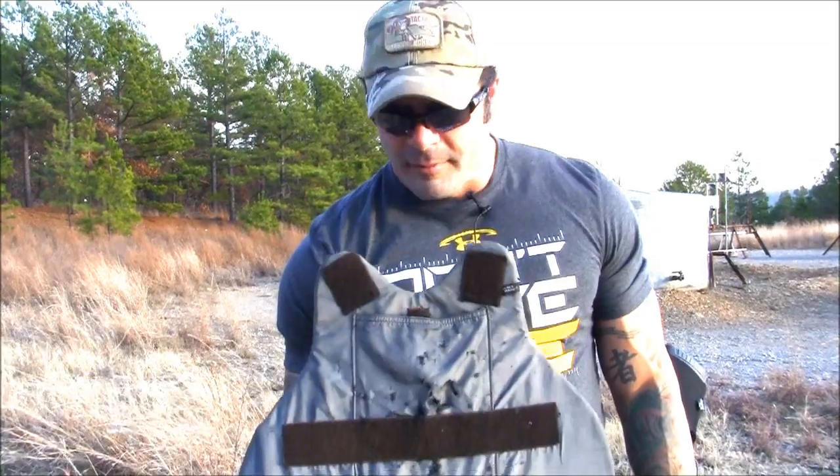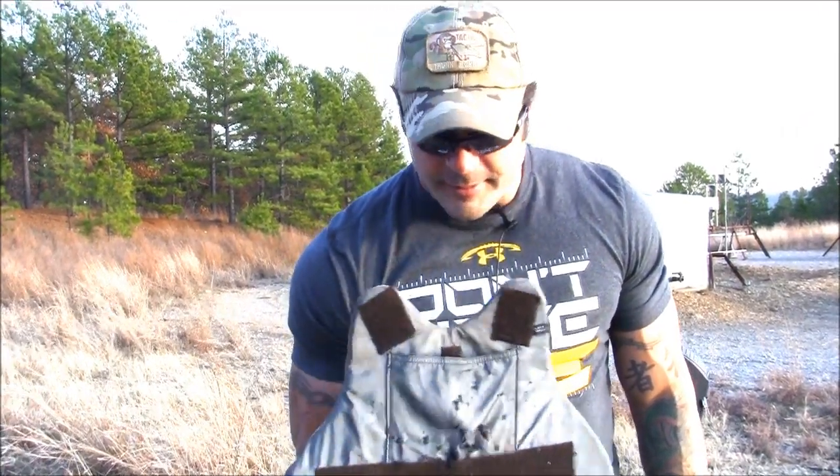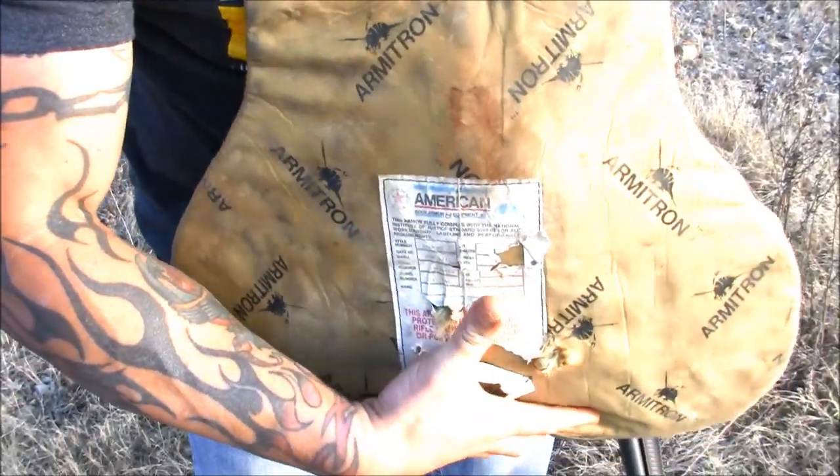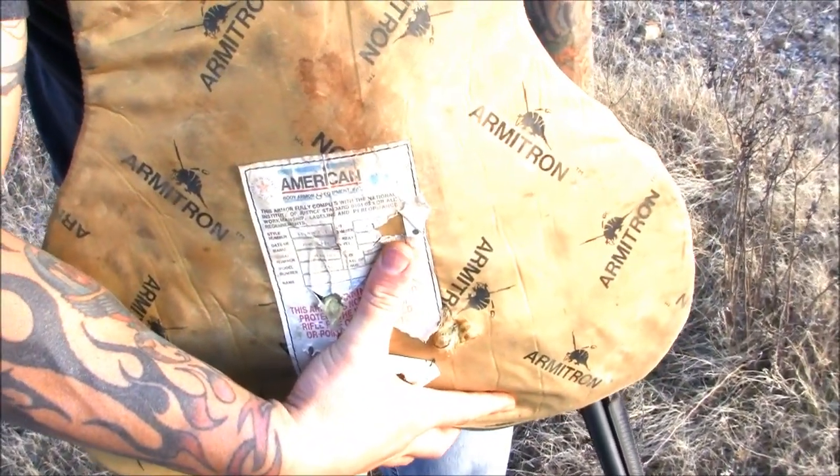We just shot it with buckshot. You can see where all the buckshot went in. We shot it high because we've already shot the vest before, and you can see that buckshot does not go through the Level 3A vest.